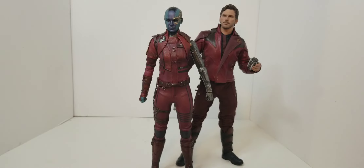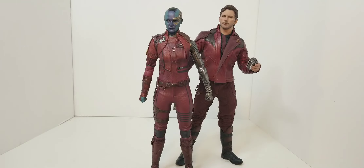They both have the nice burgundy-colored suits on — that actually looks really good like that. I'm not even going to lie, they actually look really good together.